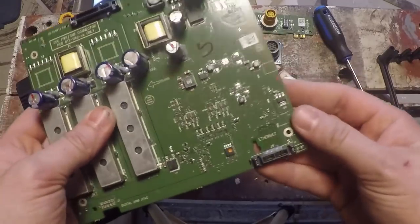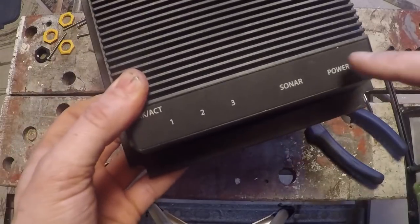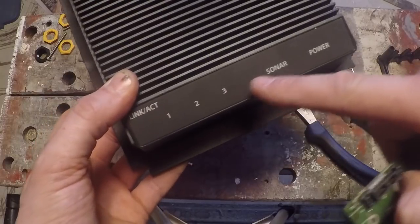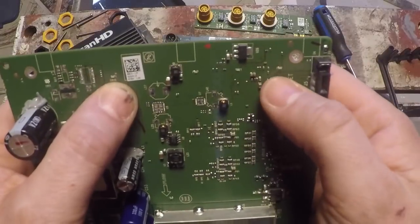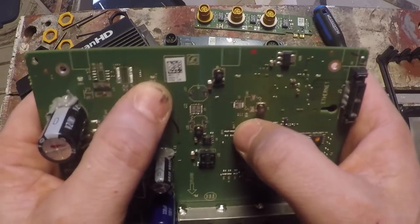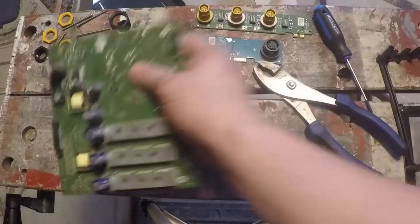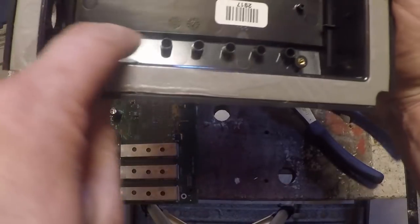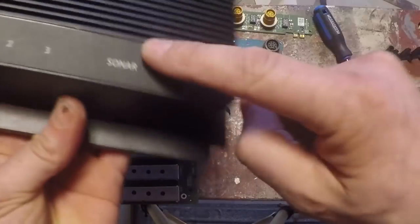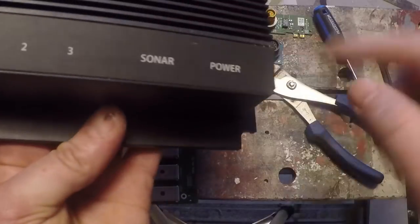One of the most annoying parts about these Structure Scan boxes is the LED lights, which you cannot see in most conditions — they're very, very faint. There are three for the ethernet ports, one for power, and one for sonar. If you look on the board right above my thumb here, we've got the three ethernet ports, the sonar indicator, and the power port. The box is basically shooting the light up through these little tubes, and that's why they are so dim. I'm going to take this off now and see what's underneath to see if there's anything that allows that light to transmit through.